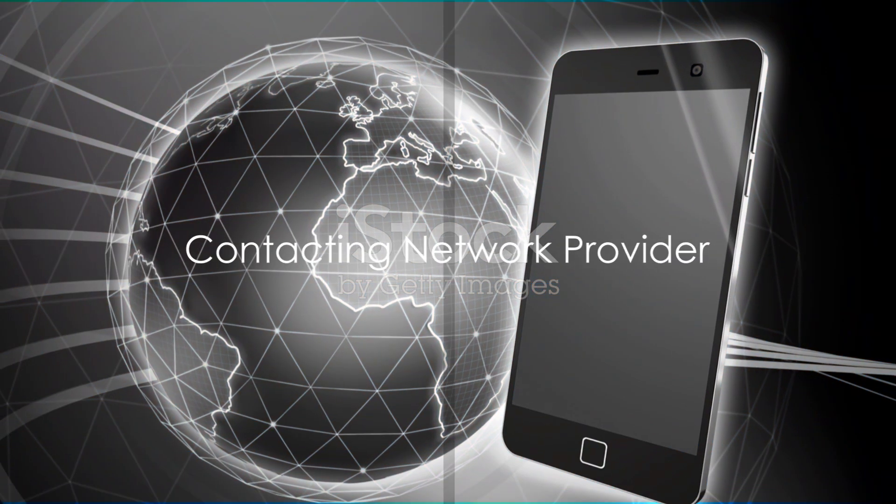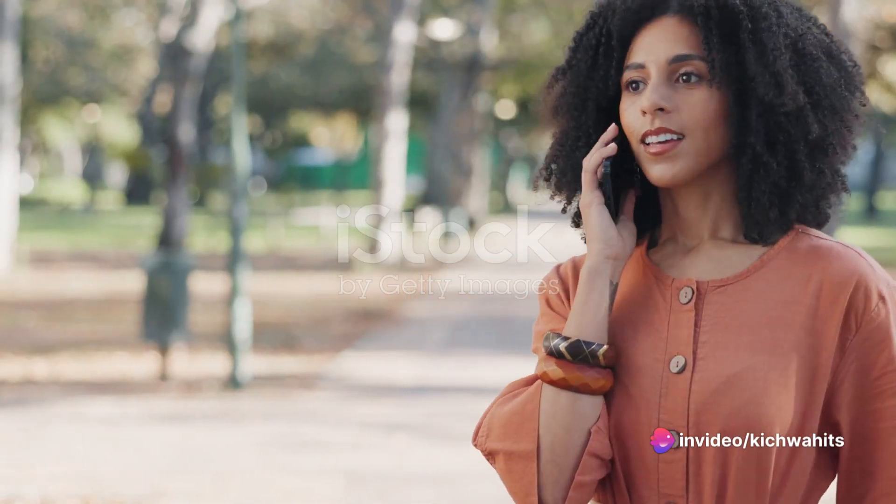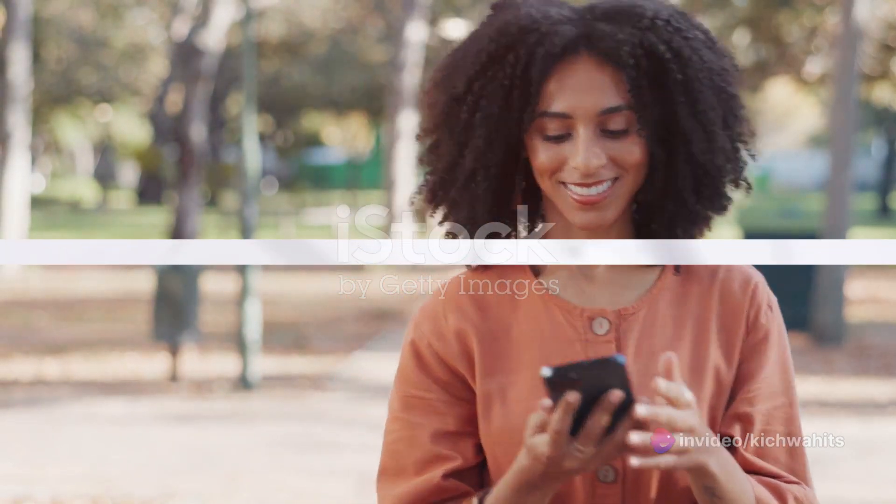Next, contact your network provider. Visit your network provider's store or call their customer service, request an eSIM, and follow their instructions to enable it.